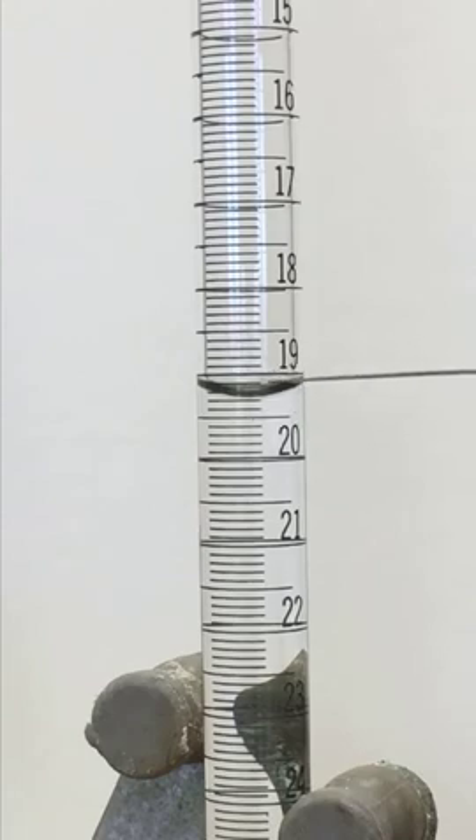And then these go by tenths. So this is 19.1, 19.2, 19.3. And so it's between 19.2 and 19.3, so our first three numbers are 19.2. And then there's space in between the 0.2 and the 0.3, and you can estimate where you think that is. And it looks like to me 19.28 milliliters.